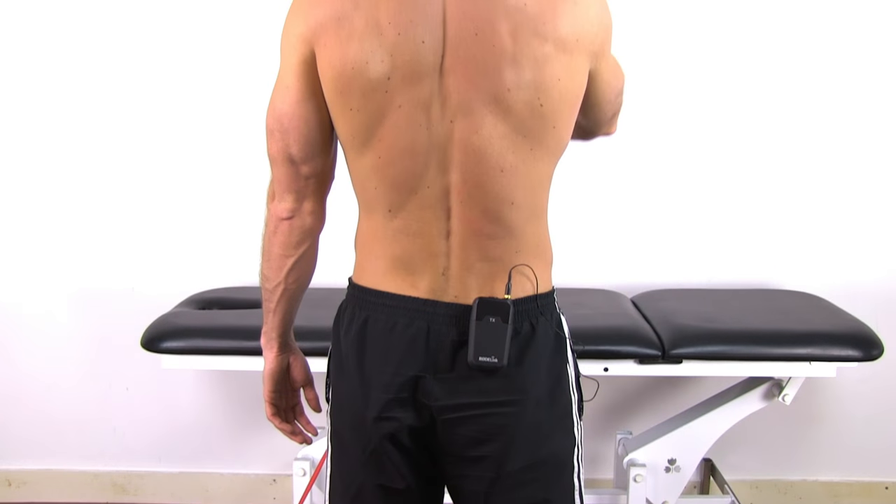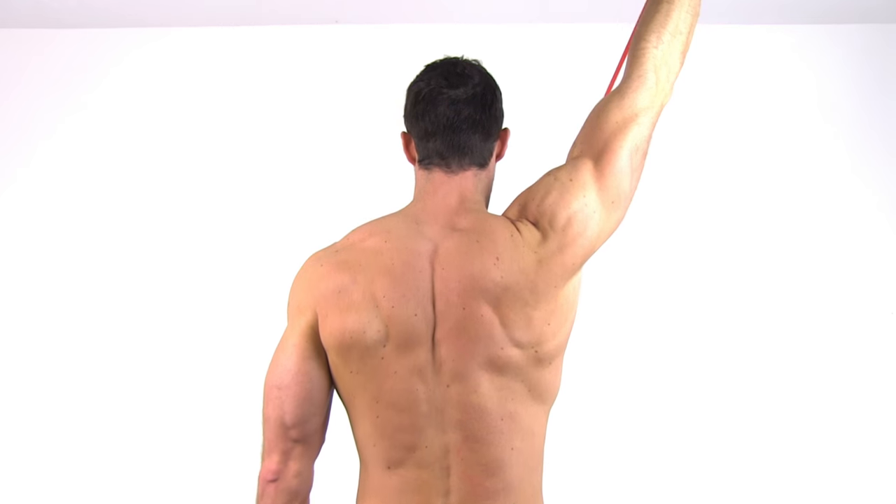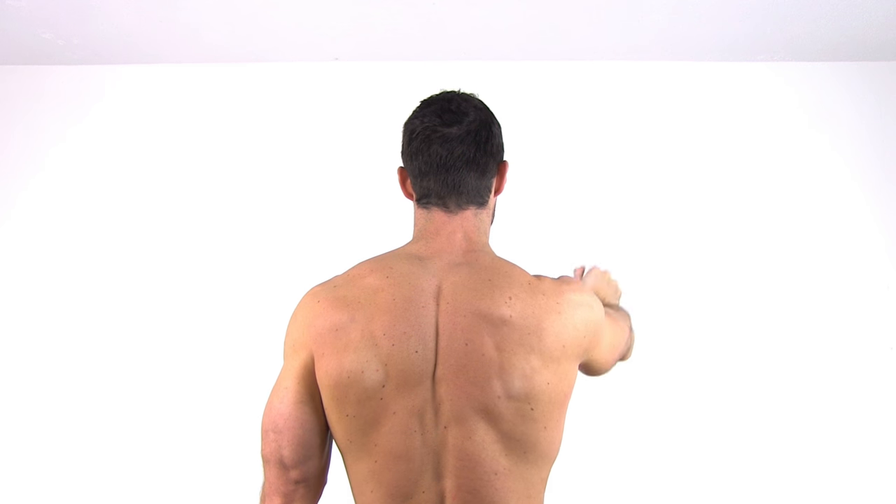Of course, this exercise can also be done with both arms simultaneously while you are in prone position on a Swiss ball, for example. You can progress this exercise by using a small weight, or by using a theraband or cable pulley while performing the exercise in standing.